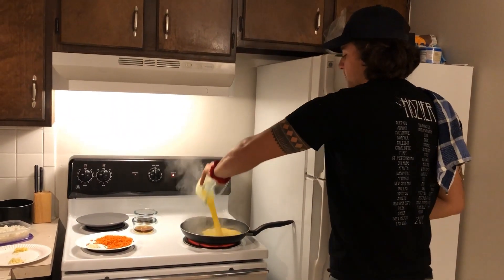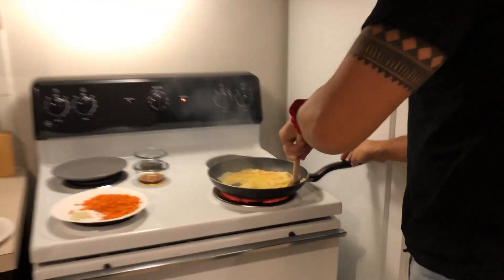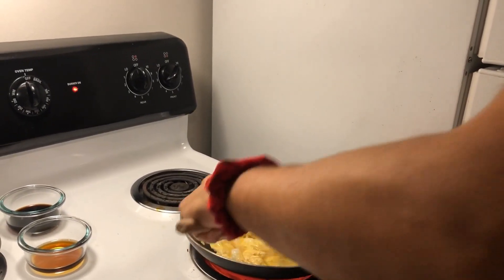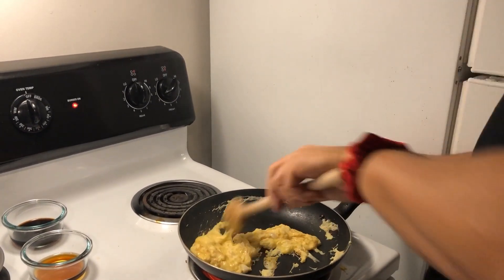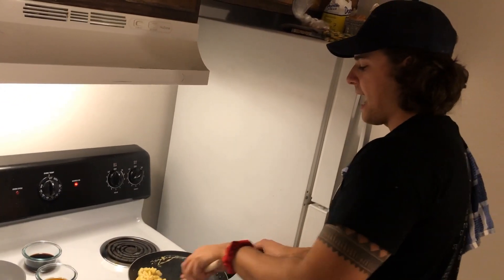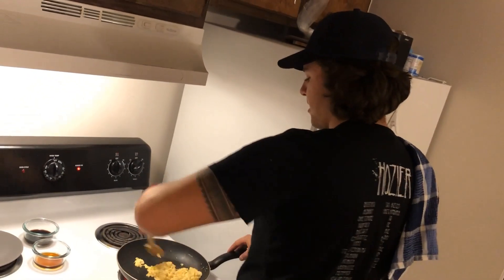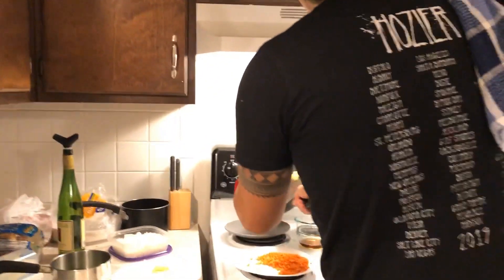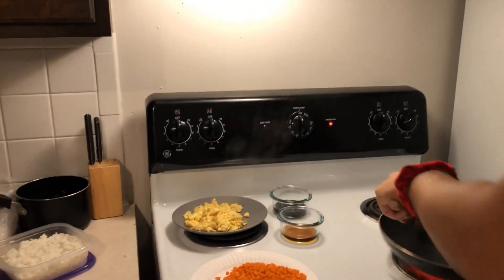In goes three eggs with a teaspoon of water. Now we're moving it. You can see it starts to bubble up immediately. It browns a little bit, and this is going to take about 30 seconds. Don't let this scare you — a lot of people, myself included, get kind of freaked out when you're working with really hot things and the oil, and it has to be done super quick. I promise it's not going to hurt you. And just like that, the eggs are done.